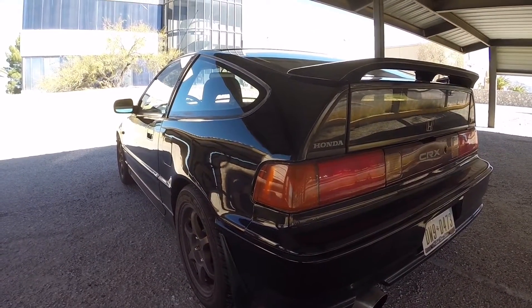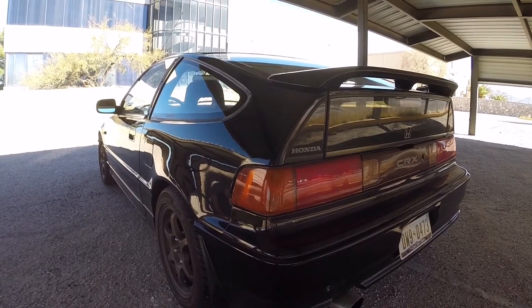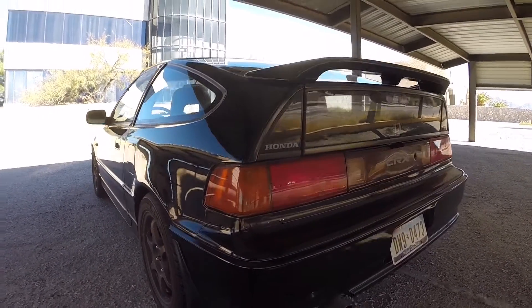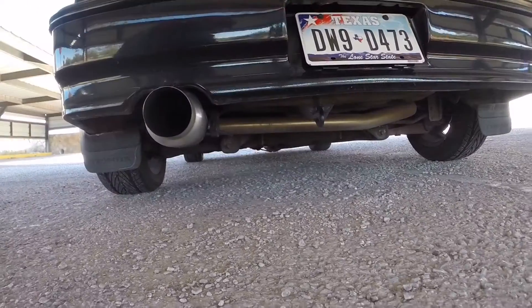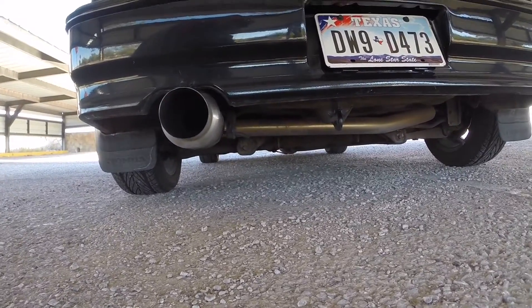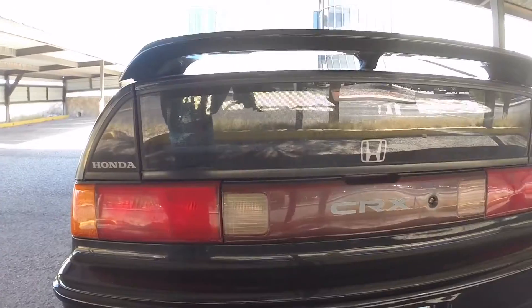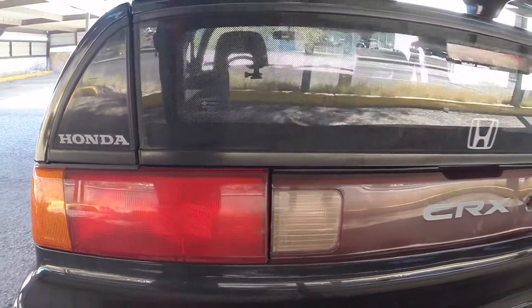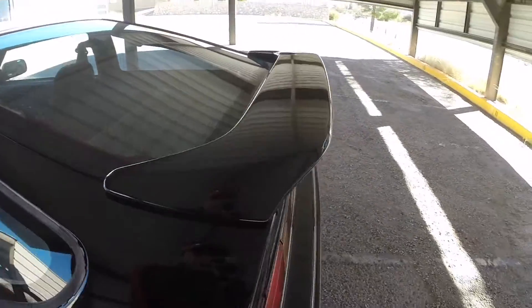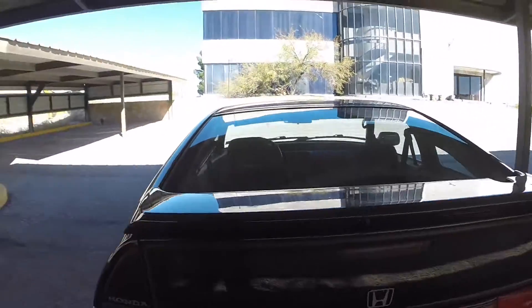He has cross drilled and slotted rotors installed. It has some EDM tail lights, which are like the 88-89 style — not a big fan of those, but he did give me the originals so I'll probably swap those out. It has a TN Rye cat-back exhaust; I'd prefer to change that up but it sounds really nice, clean sound. It still has the 90-91 centerpiece though, so it looks a little weird with those tail lights.